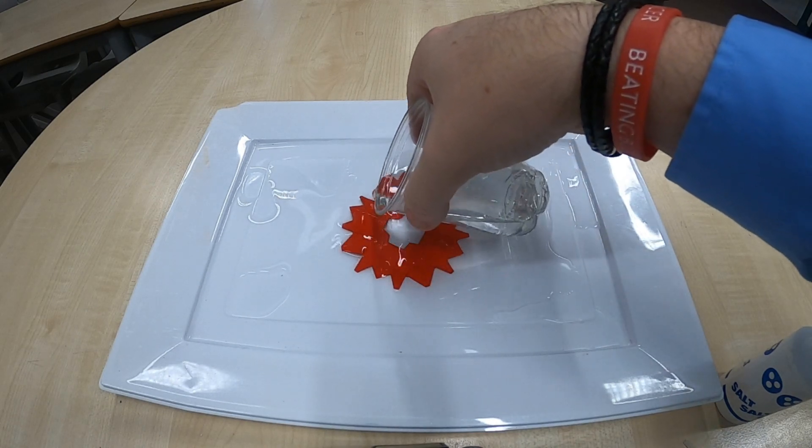Place your snowflake in the middle of your shallow dish and pour on just enough water to cover the top of your snowflake. You're then going to leave this aside until the water has evaporated, and then you'll be able to check in on the results of your experiment, which I'll do a little later in this video.